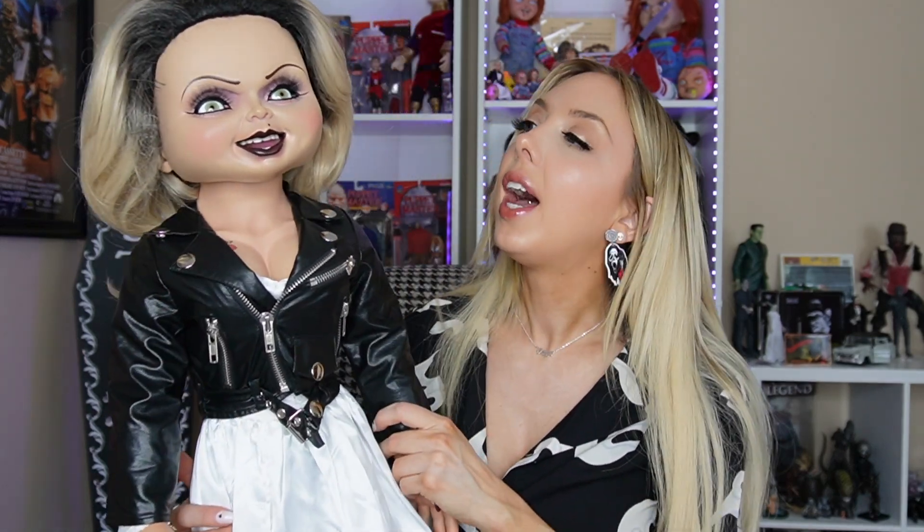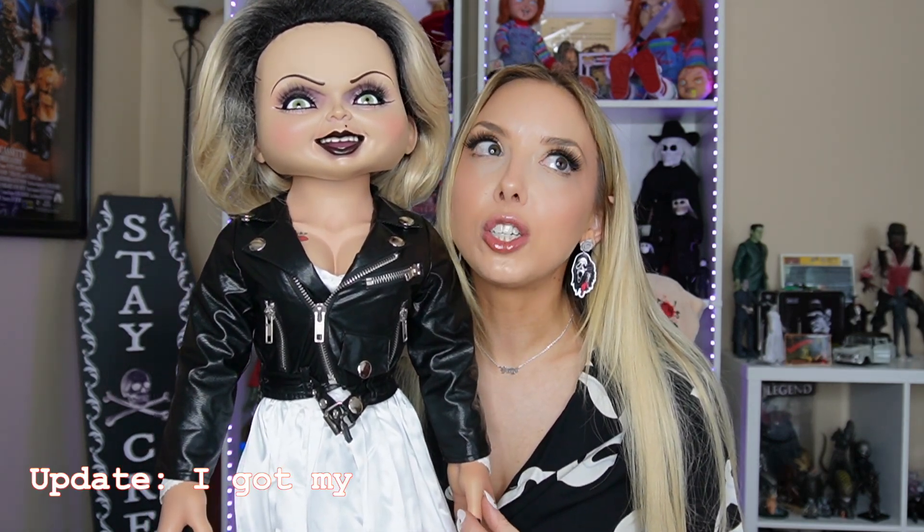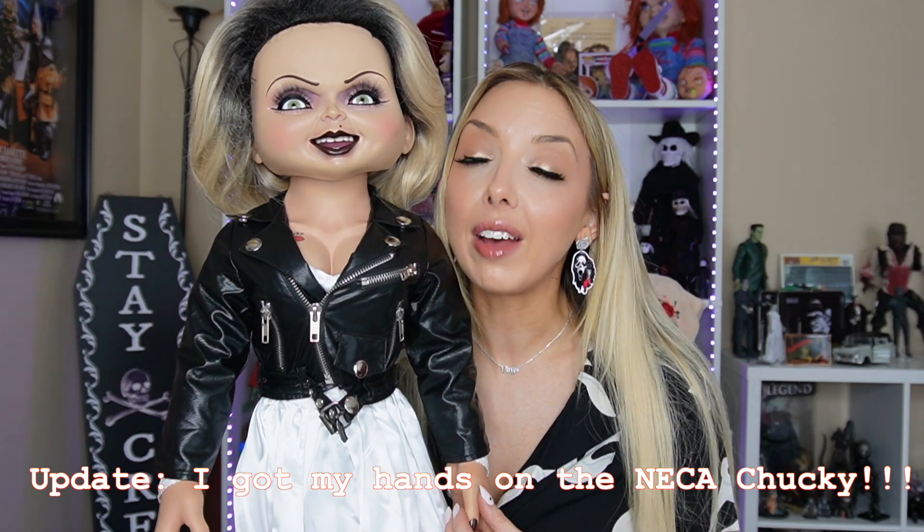I was actually wearing the same color nail polish the other day — we would have matched, Tiff! I don't know where I'm gonna put her because she's pretty big and my Chucky shelf is just a shelf. But all in all, I'm so so happy with this purchase. I absolutely love her. There is a Neca Chucky doll as well that I think I mentioned pre-ordering, and I haven't yet, so I don't know if I'm ever gonna get my hands on it, but hopefully I will because I definitely want to get her other half.